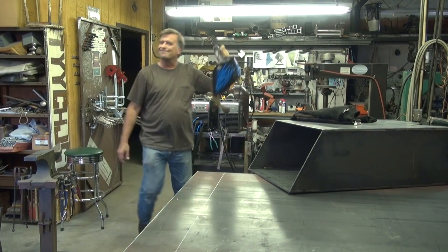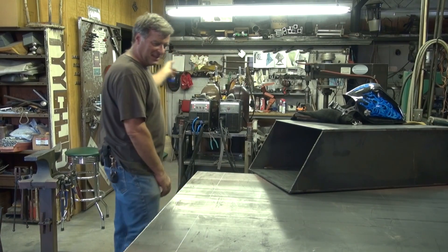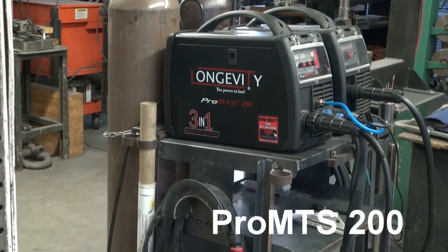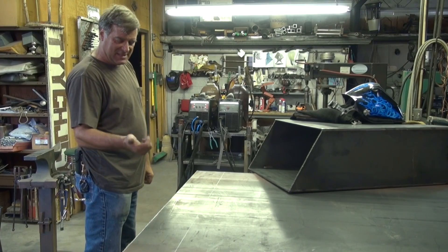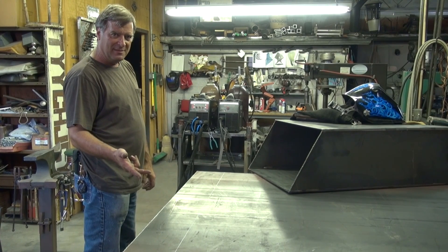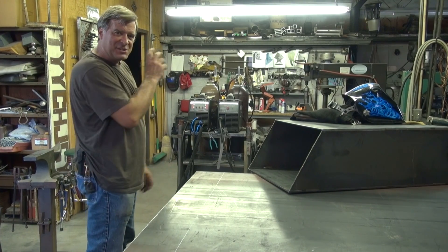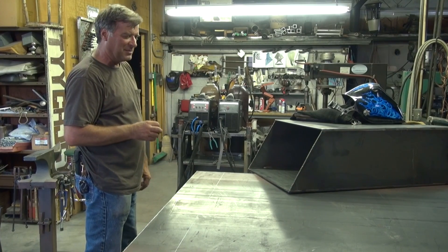Hey Kevin, what are you doing? I was just going to fire up the Longevity Multi-Pro. This is their new multi-process machine — it's got stick, MIG, and TIG all in the same little box. Kind of cool, actually. I thought I'd just share a couple of little tips I've learned from playing with it for the past couple of weeks.